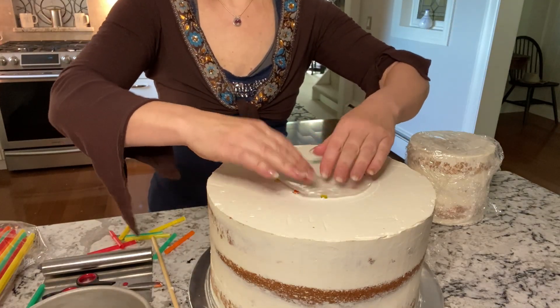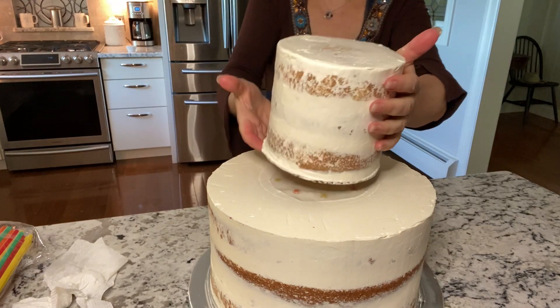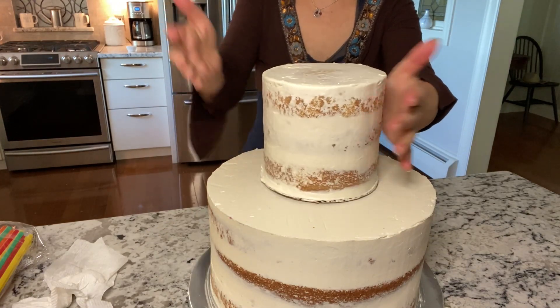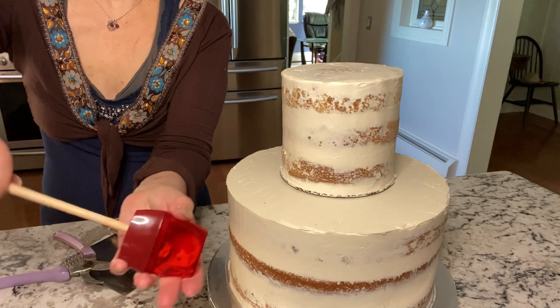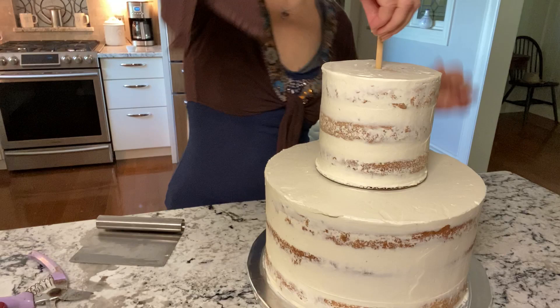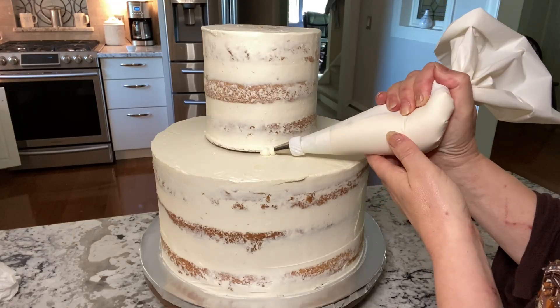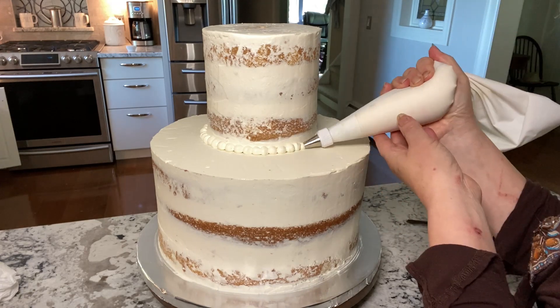Place wax paper down, and then the cake. A sharpened dowel goes through the center and into the bottom cake drum. I like a pearl border for this cake style, but you can leave it plain.